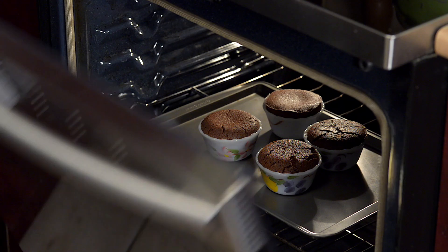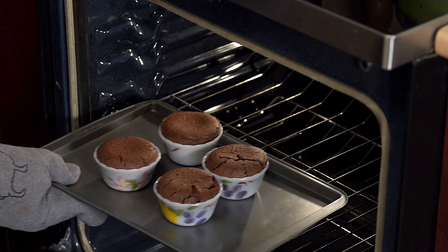Bake for 18 minutes. Remove from the oven and let cool.